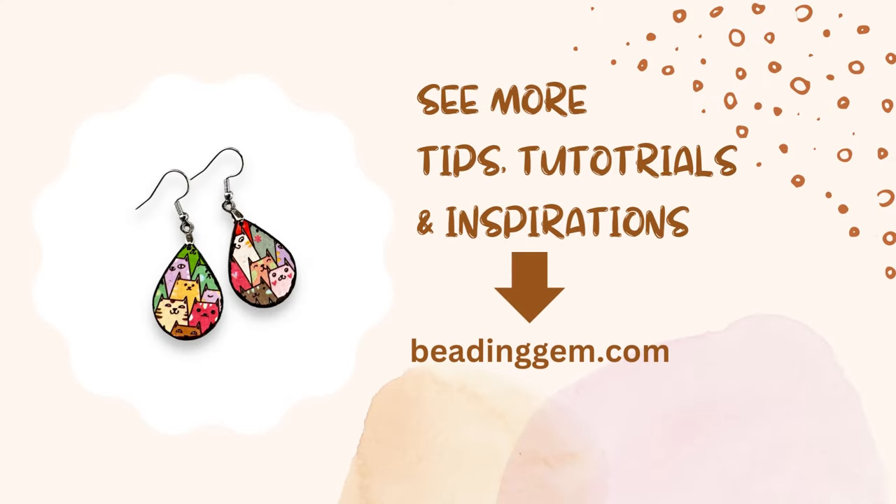I hope you enjoyed this mini tutorial. Please visit my blog, BeadingGem.com, to see more tips, tutorials, and inspirations on jewelry making. Please also subscribe to this channel to see more tutorials in the future. See you later!